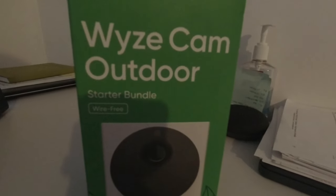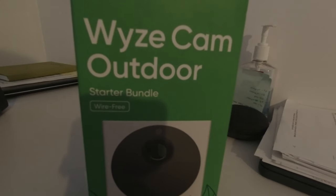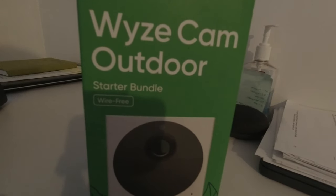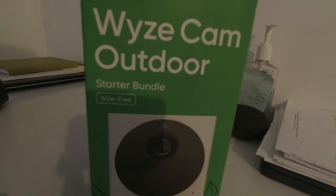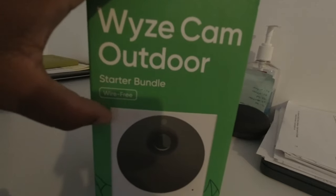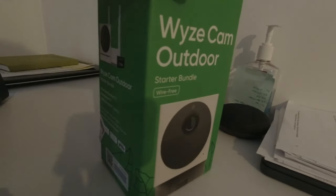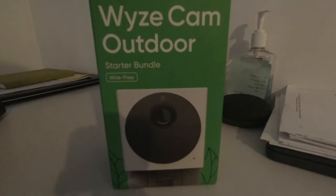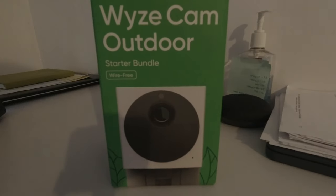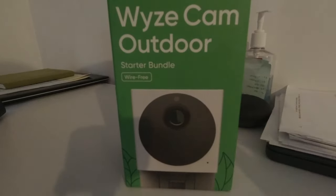Overall, I really love Wyze — the prices are unbelievable. You can get an indoor camera from Wyze for $20, the very first pan camera for about $39, and this starter bundle is $49 on the website. You can get additional cameras for just $39, which is a really good price you wouldn't find anywhere else. When you look at the big competitors out there, you pay hundreds of dollars just to get an outdoor camera, and for wire-free you pay even more.